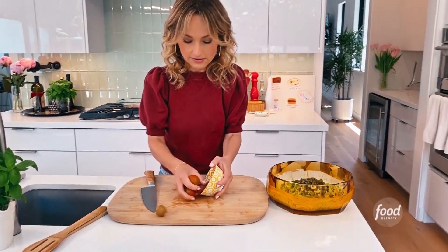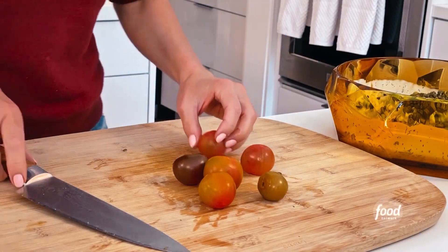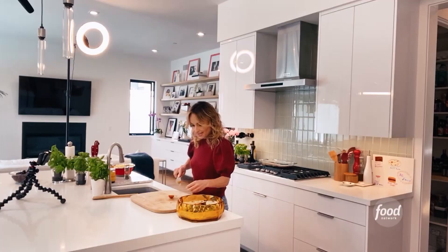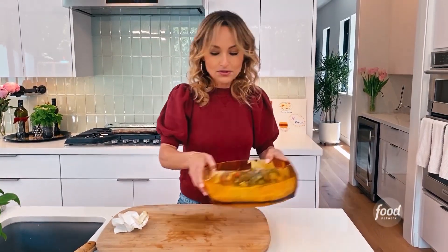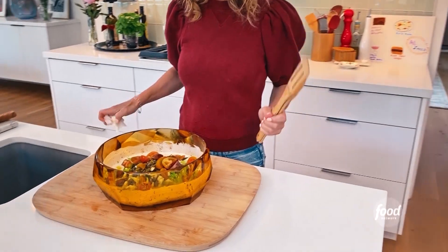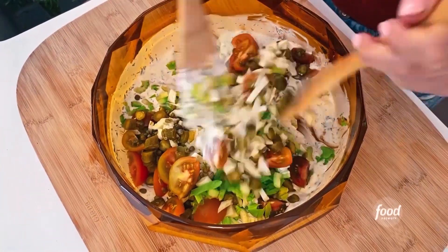I'm gonna do just a few tomatoes, just a couple for color. You could add red bell pepper if you want to for color if you prefer. I like my tomatoes. So now that we have our beautiful mixture — how pretty the colors are together — I'm gonna start tossing all this together.